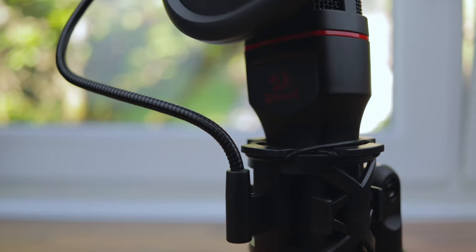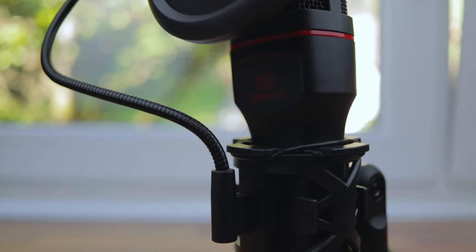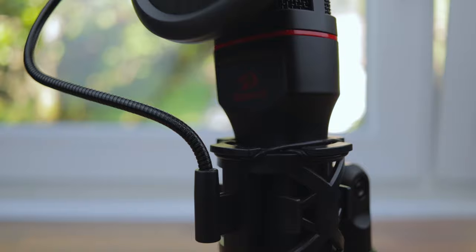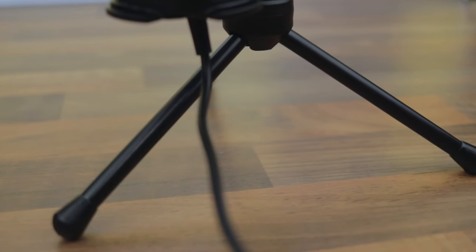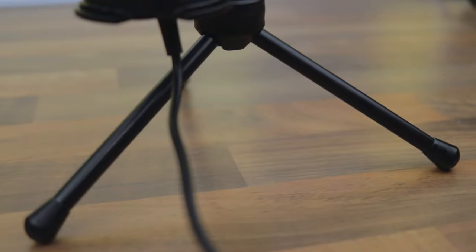The actual microphone itself is made entirely out of plastic except for the pop filter arm and the microphone mesh. The plastic feels nice and has a matte finish. I did find that sometimes the microphone gets really unstable because the stand is quite small, but you can easily just pop the microphone on a boom arm and that should fix the problem.